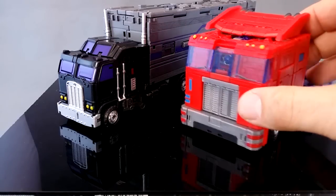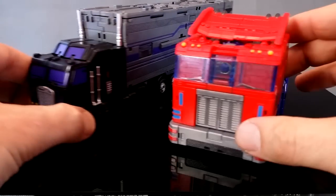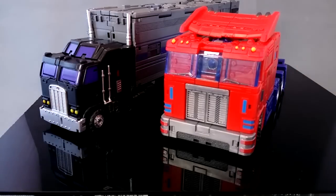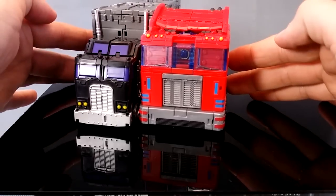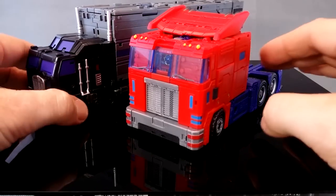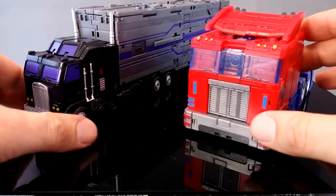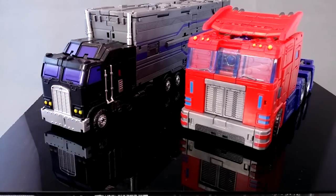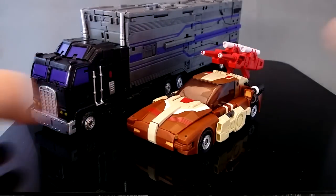My current Optimus Prime for Classics is Orion, and he's a little bit oversized for Classics, so he's gone the other way. When you put these two in the same picture together, the difference is so dramatic that I can't have these guys together. You can see there's a very big difference in the size of the cabs. He goes a little bit better with a Classics Prime, but he's still way too small for pretty much every Optimus Prime you're going to have, and even out of scale with other Fans Projects stuff.